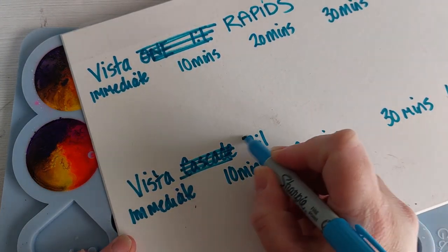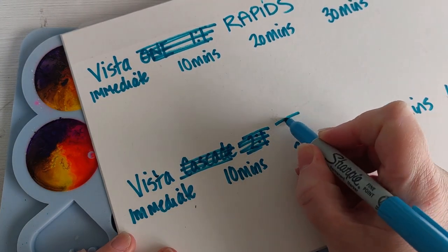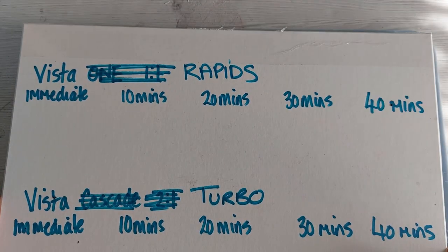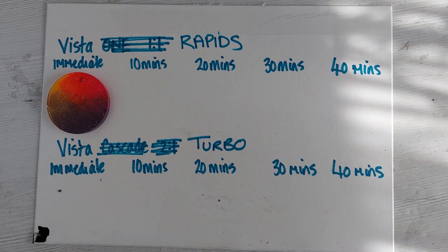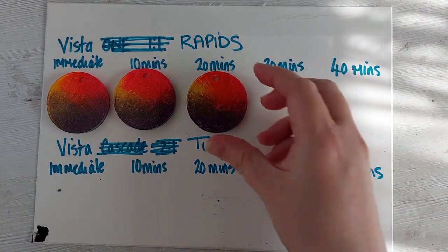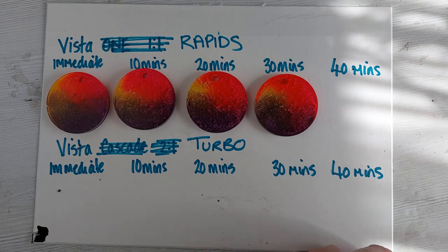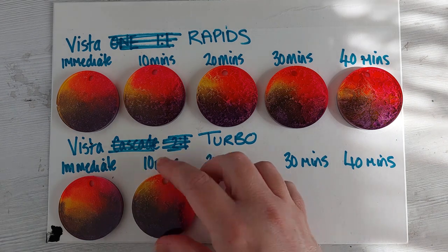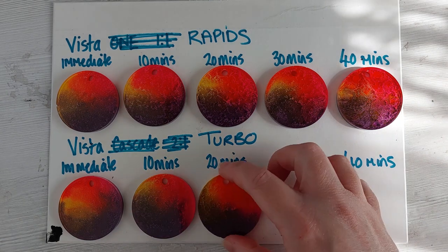Here is my professional chart — I'm crossing out Vista One and Cascade and replacing them with Rapids and Turbo. The top row was Vista Rapids, the bottom row Vista Turbo. For speed, I'm literally demolding and placing them all out on the card, and then we'll take a close-up look like we did in the last video.